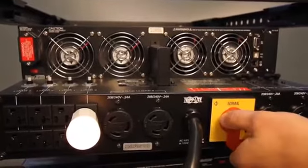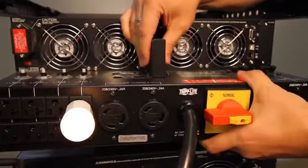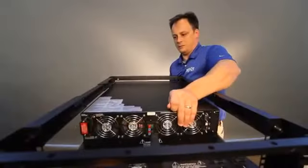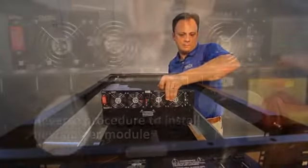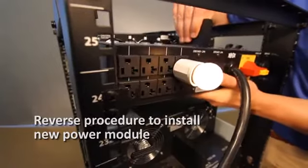Remove the screws that hold the detachable PDU to the power module. Using several assistants at each end, remove the power module. The PDU will remain supported, but not secured, on the rack mount rails. To reattach the new or repaired power module, reverse the process.